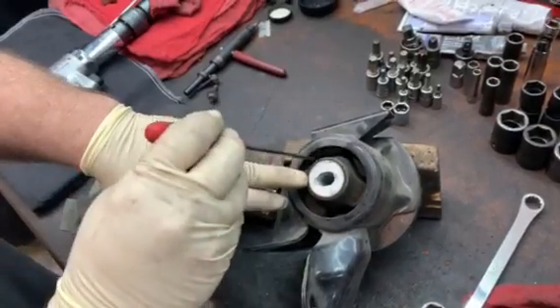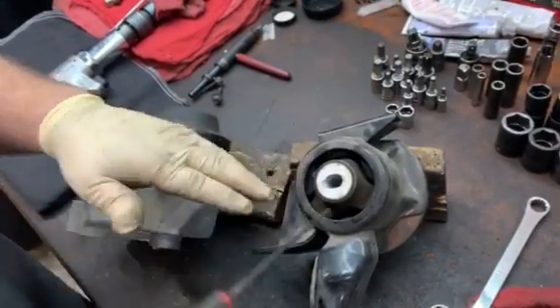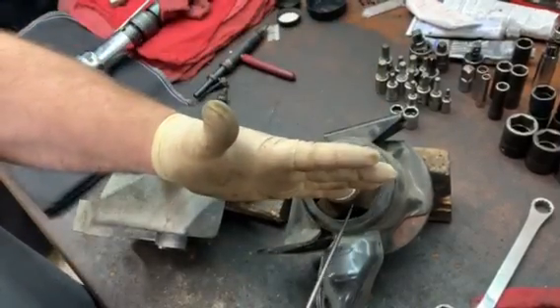We have a real big gap here on this mount, unlike the new mount where it's nice and tight and not collapsed down.